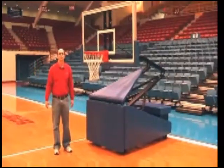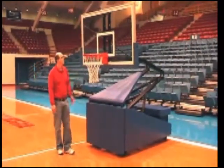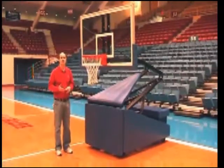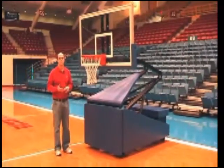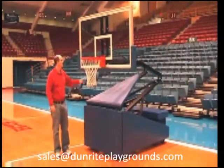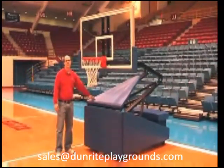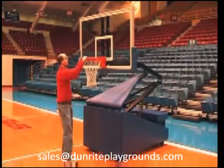The Storm is available in a variety of configurations and backboards. You can choose from clear acrylic and tempered glass backboards available in 60-inch and 72-inch widths. Backboard padding and base padding are available in an array of colors, and each unit comes with a breakaway rim included.